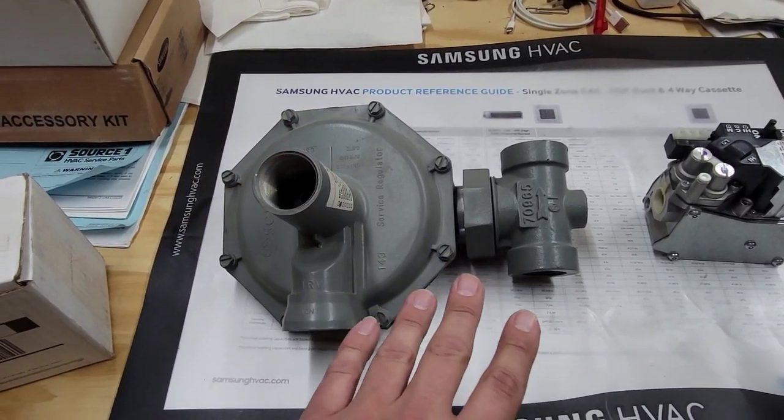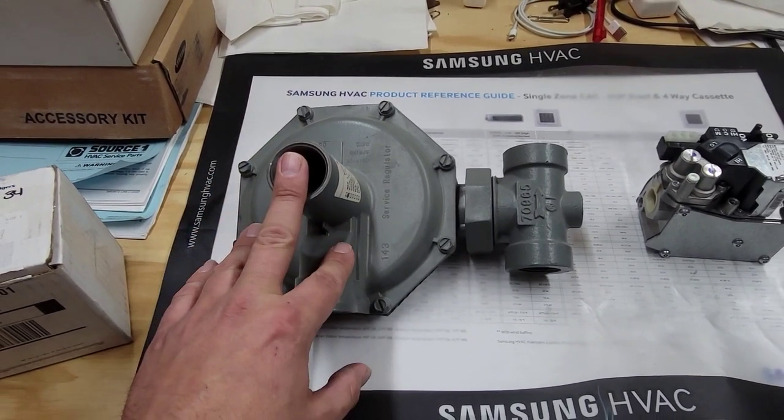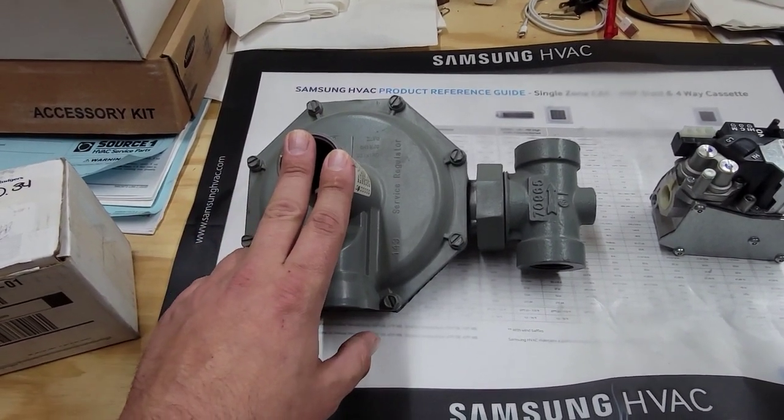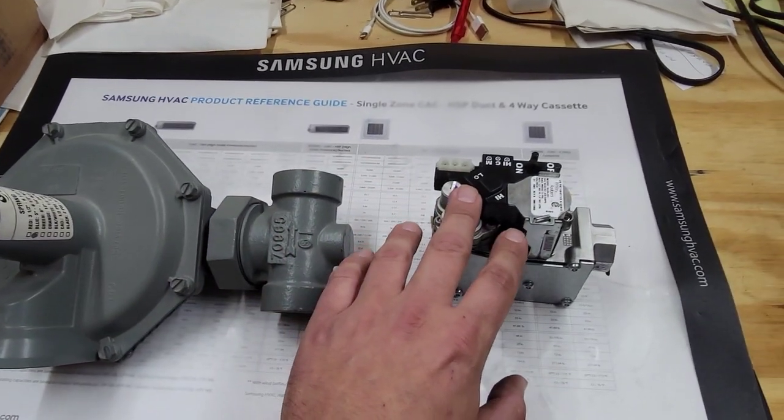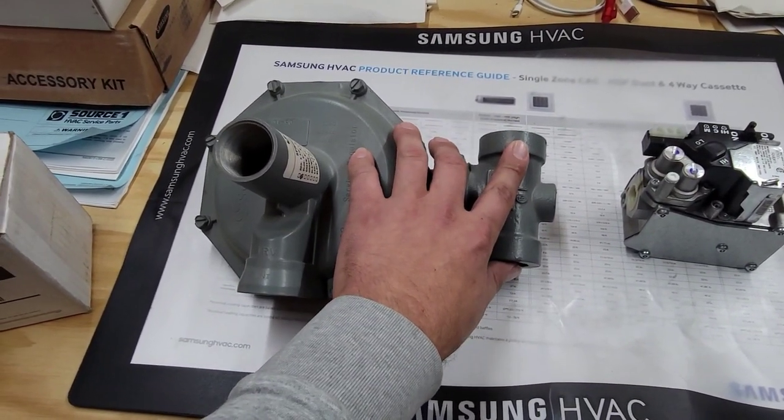This is not something that you want to touch, especially if it has to do with the gas company. Propane is a little bit different — if you've got a regulator on your house and it's not on the tank, then you could adjust it if you're licensed and professional. But this is the gas company's meter and the gas company's regulator.